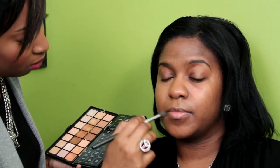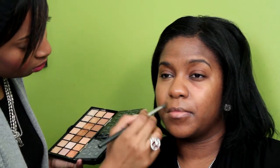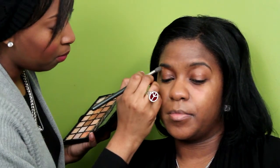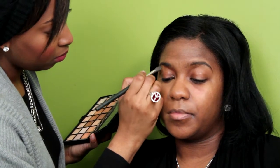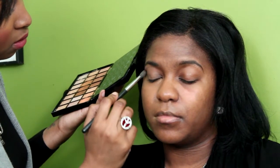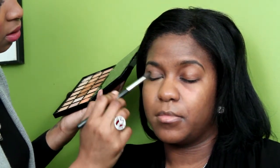Corners of the mouth as well. I'm going to take a little of that and just pop it right on the brow bone, and sweep whatever is left over onto the lid of the eye, so I have a nice base to start off with.